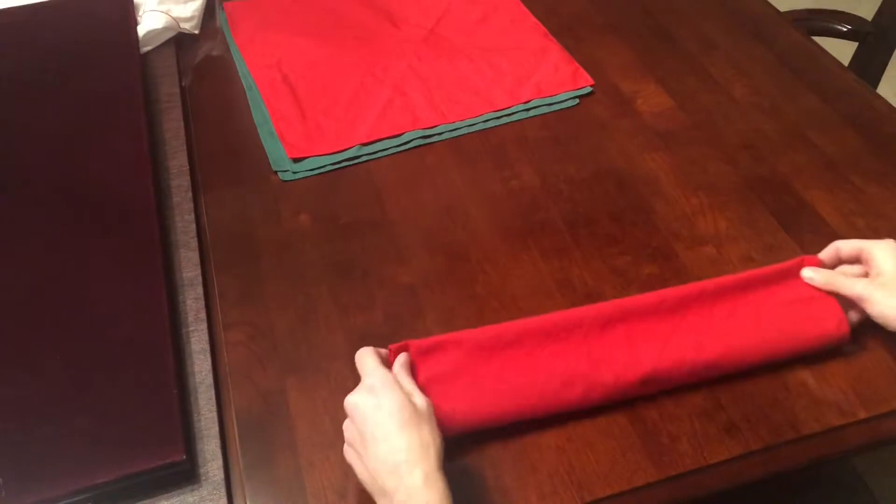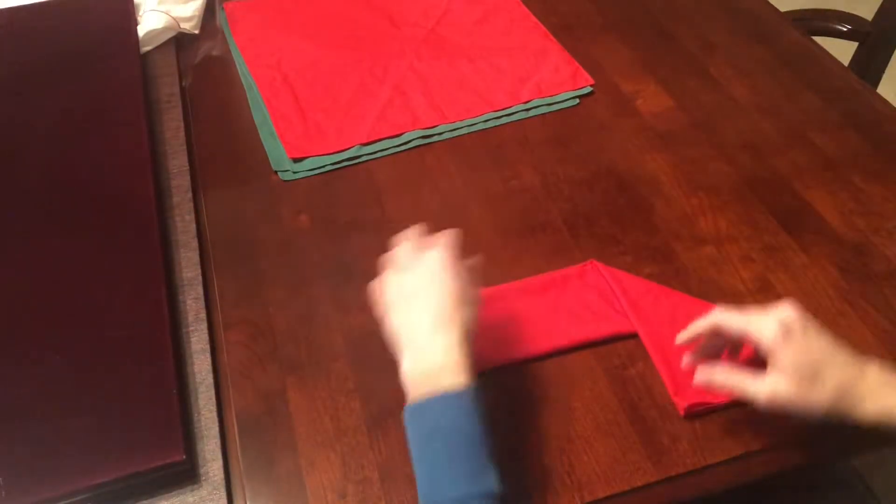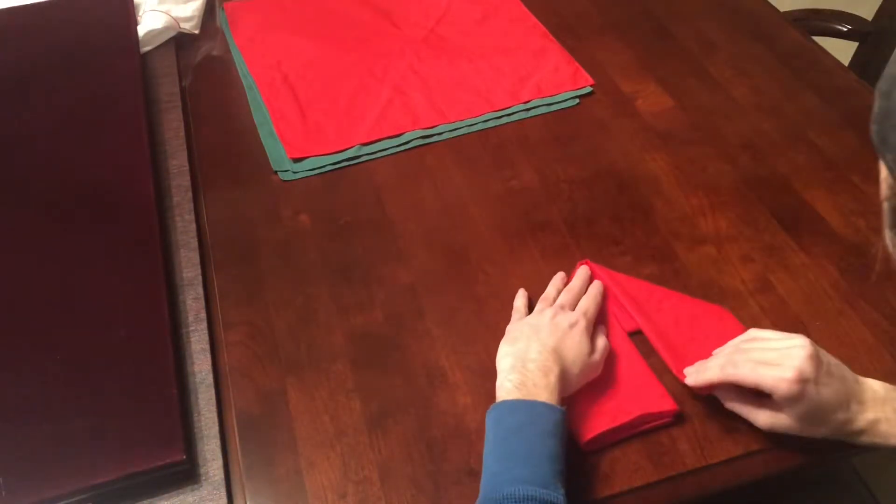Then you're going to fold it in half towards the top so the crease faces you. Next you're going to put one finger in the middle and fold both edges down towards the center, making sure they're about the same length.